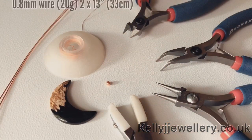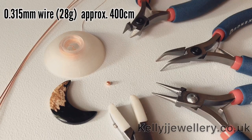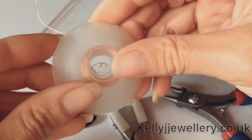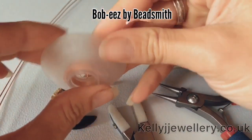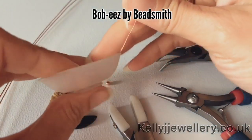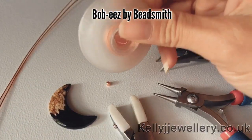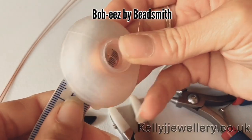To make this pendant you'll need 0.8 millimeter wire - that's 20 gauge - and I've got two lengths at 13 inches, that's 33 centimeters. You'll also need 0.315 millimeter weaving wire, that's 28 gauge, and you'll need approximately 400 centimeters. I've wound mine onto a bobbin - these are bobbins by Beadsmith. The bobbin is 45 millimeters.